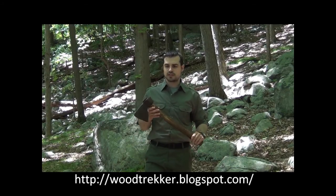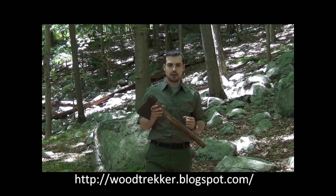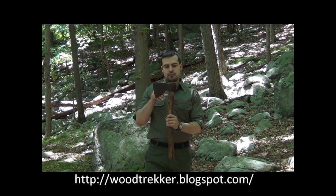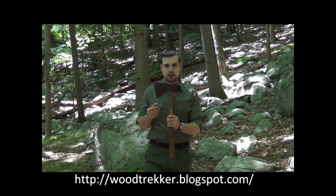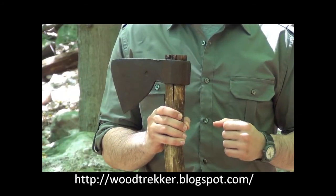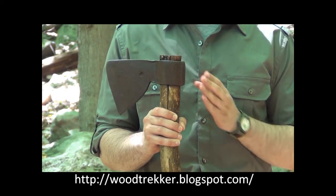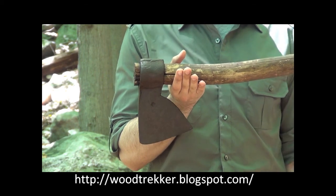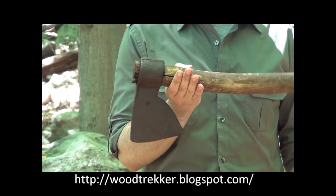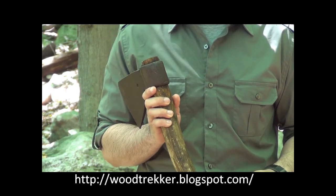In the late 1600s and early 1700s, we start to see one very specific development on some axes. This one, in all other respects, resembles the 16th and early 17th century axe we looked at earlier. The one thing that is different is that there is a small pole that has been forge welded to the back of the axe. This pole does nothing to balance out the axe — as you can see, it is still extremely bit-heavy.